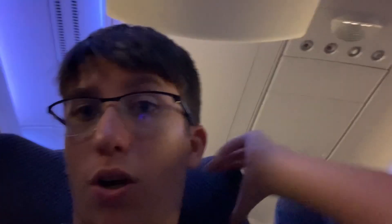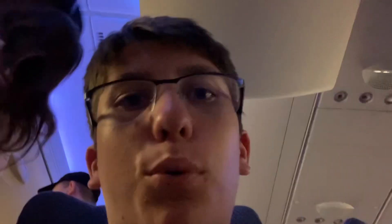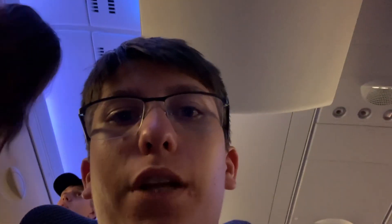So first impressions aren't exactly the best. I mean the music in the background is lovely. The headrests aren't adjustable and the seat is not the most comfy — it's actually quite firm, which I think is really important that you have a comfy seat on a long-haul flight, especially if you want to get a good sleep.